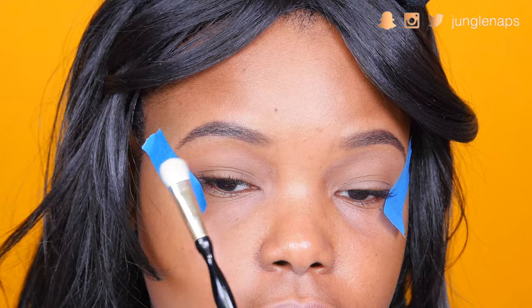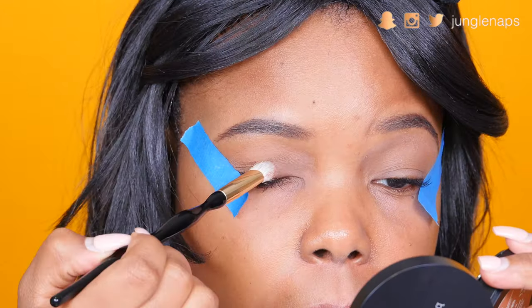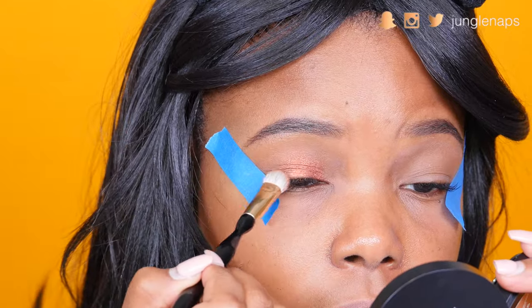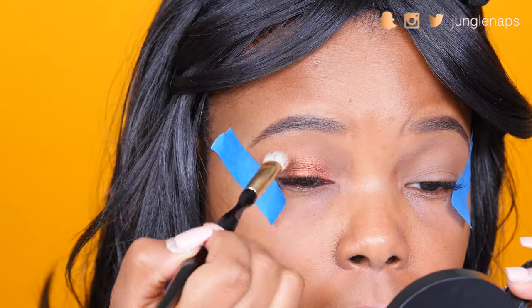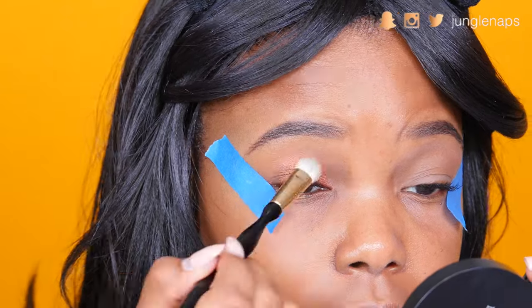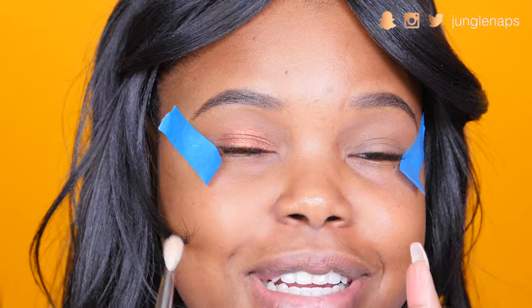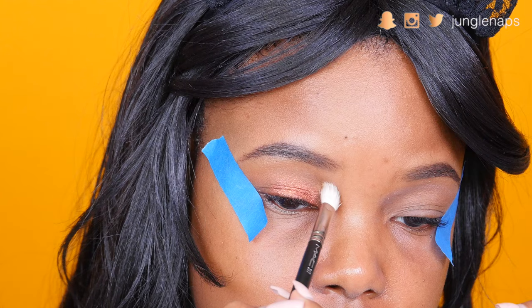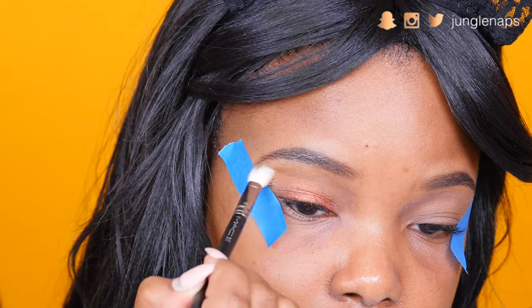My plan is to apply my main lid color from here to about this part, and I'm going to leave the outer part for the black shadow we'll be adding. I'm going into this color called Yaw from the new BNT palette from Juvia's Place. I also realized I forgot to add a transition color — that's super important. I'm using the color Madagascar and going right into my crease.